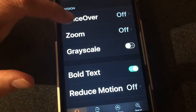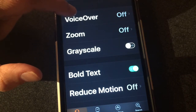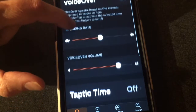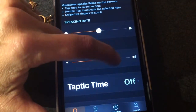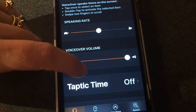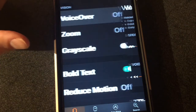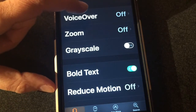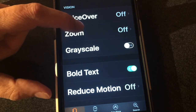Right now I have my VoiceOver off. When you turn it on, it gives you additional features so you can decide how loud you want your VoiceOver to be and how fast you want it to be. I'm going to turn mine all the way up so you can hear everything while we're working. One important thing to note: when you turn VoiceOver on, you want to turn Zoom off, because they don't work well together.